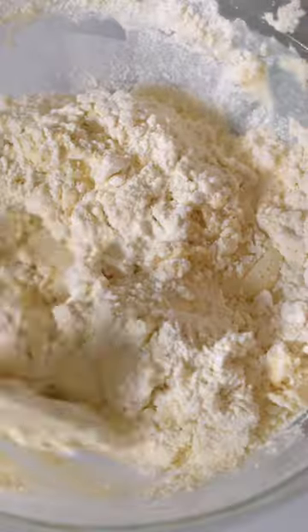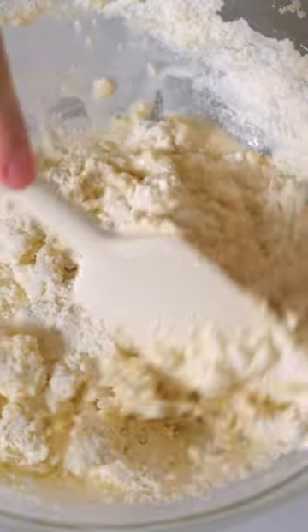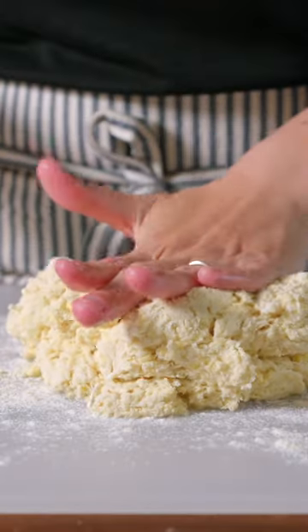Transfer to a bowl and then stir in milk or buttermilk. Transfer the dough to a lightly floured work surface.